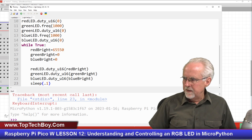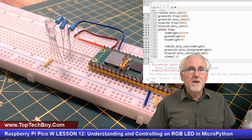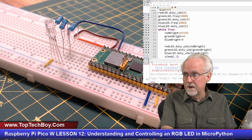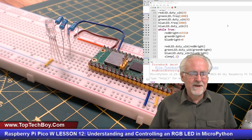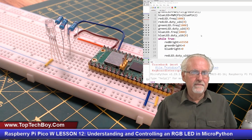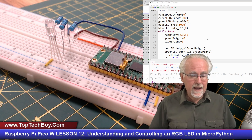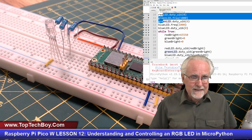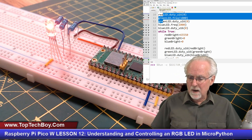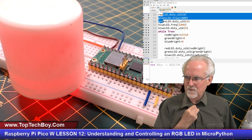Let's run it. Blue is off, green is off, red is on — so we expect it to turn red. Everyone hold your breath... boom! It looks red. It's probably overwhelmingly bright on camera, so I'll put a little cap over it. Oh yeah, that looks a lot better — you can really see now that it is red.